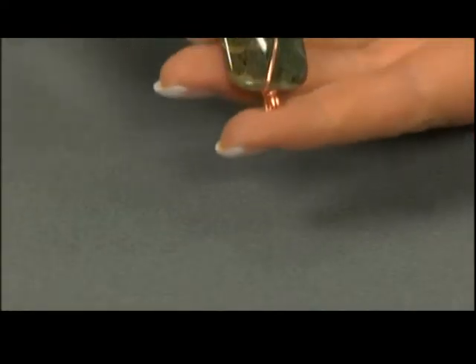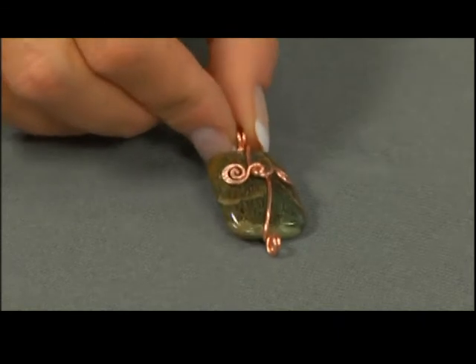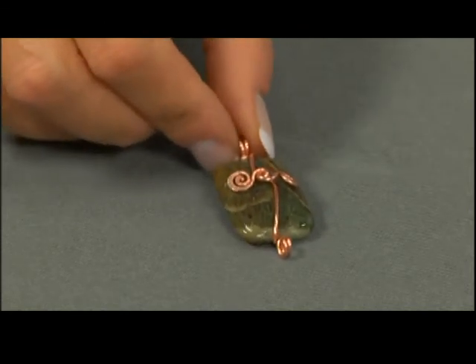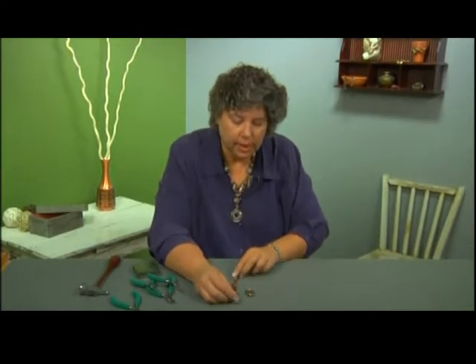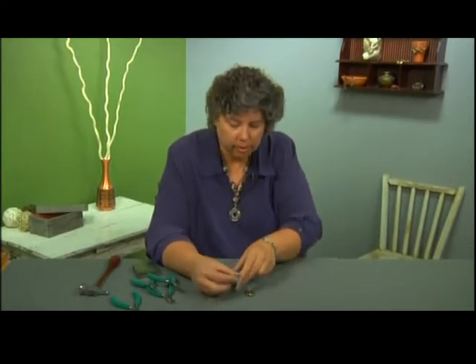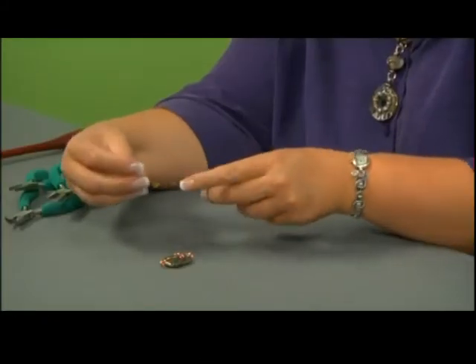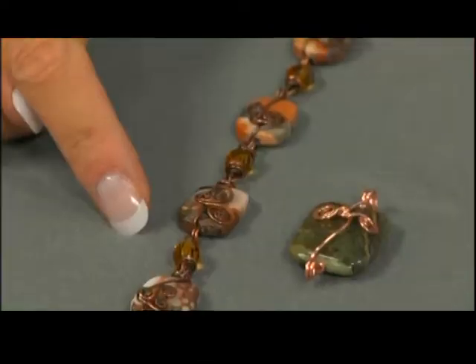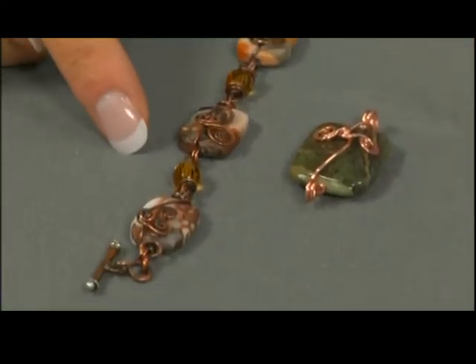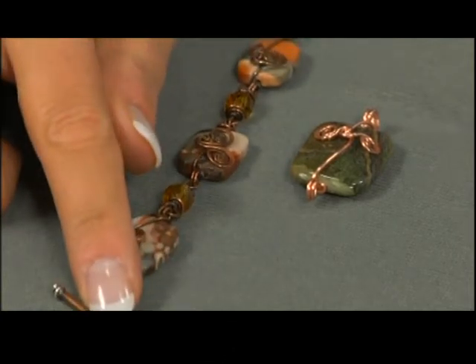And there you have it. That is your finished twining vines technique on a nice flat bead. All you need to do now is to make several of these and connect them together either with a bead connector, as in this bracelet. You can connect it like this, or you could use a wire link or jump ring of your choice. Add a clasp, and you've finished your bracelet.